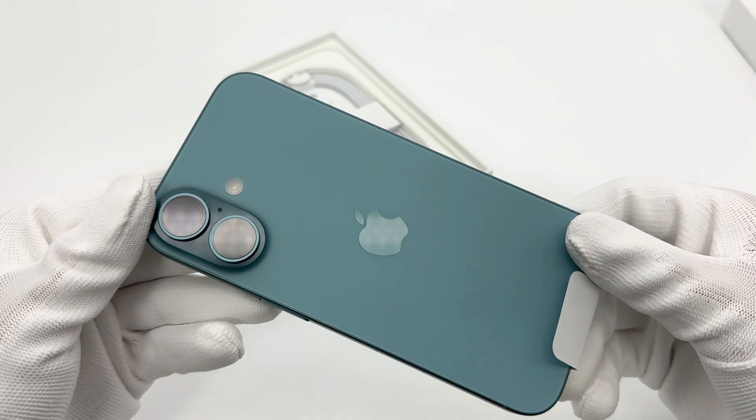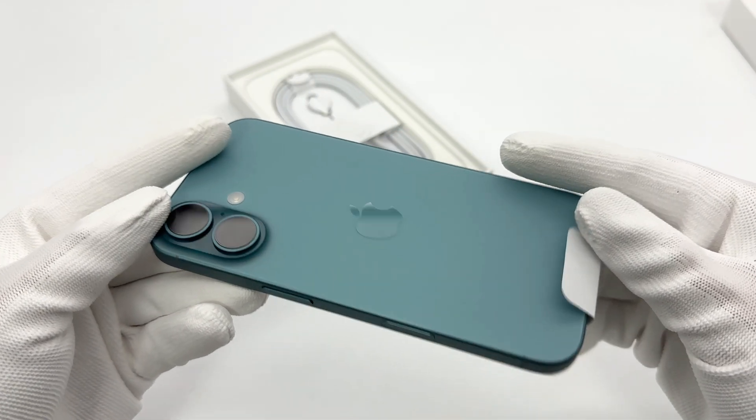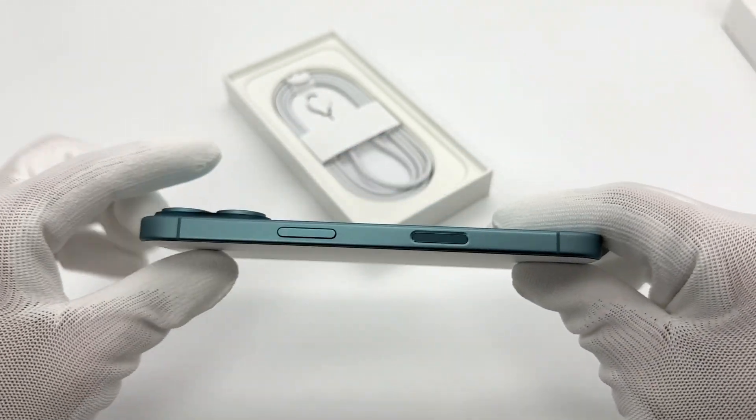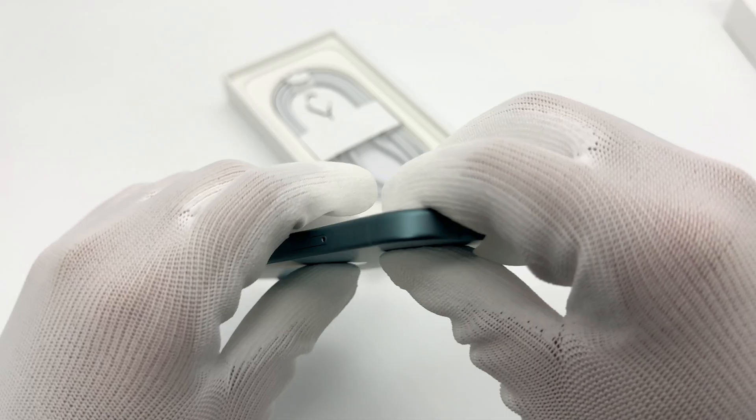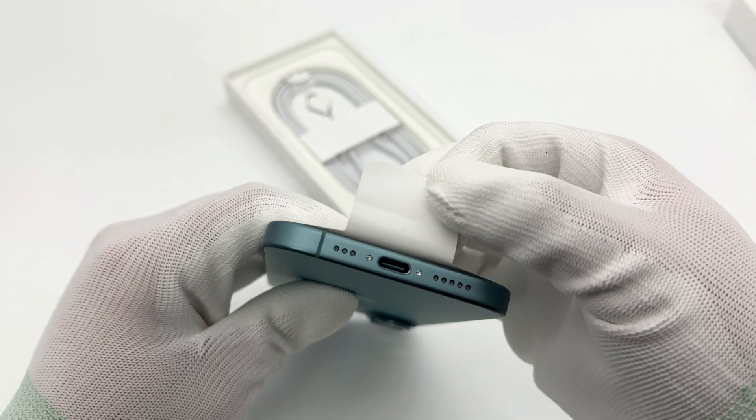The one we got is a teal version. The frame is made of aluminum alloy, which is different from the titanium alloy texture of the pro series, and the surface is slightly matte. The USB-C port supports USB 2.0 data transfer specifications.